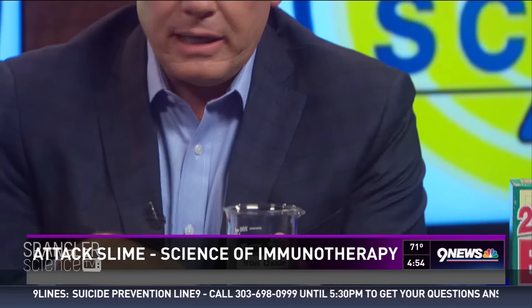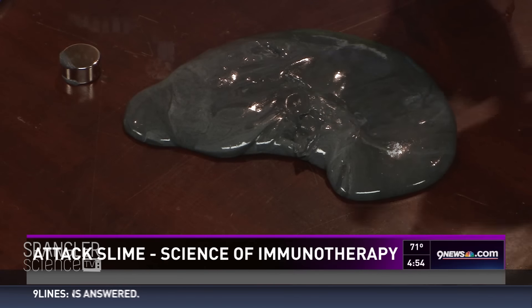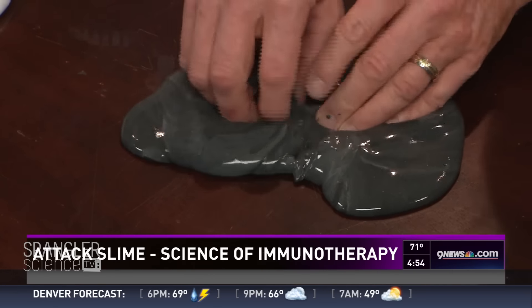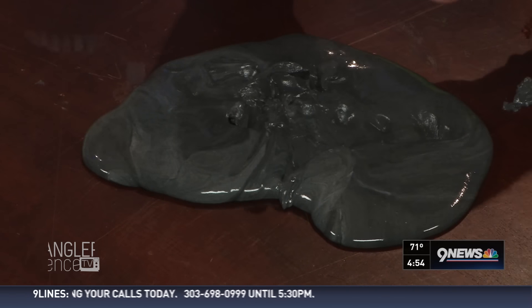The secret I added to make it magnetic is a substance called iron oxide — this is iron oxide, it's a powder. You find it online from a chemical supply place. Not toxic. I just mixed it in and we got magnetic slime. When the magnet is on top, it's just going to eat it up. That's amazing.